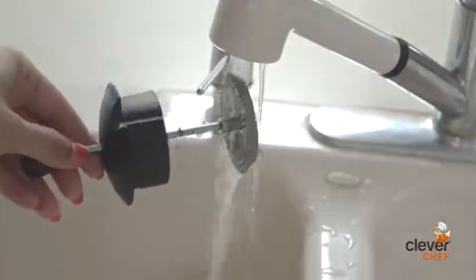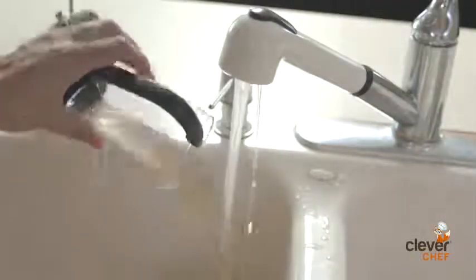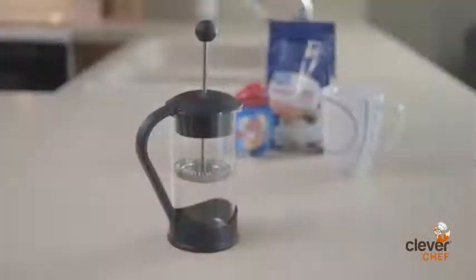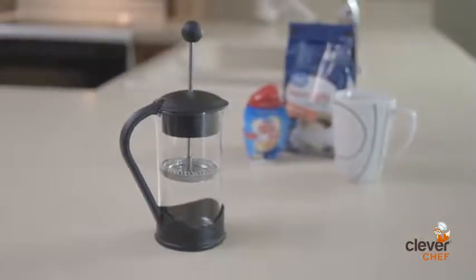The French Press by Clever Chef is great for any coffee lover, and as always, it is backed by our 100% satisfaction guarantee. Be sure to check out our entire Clever Chef and Clever Creations line only on Amazon.